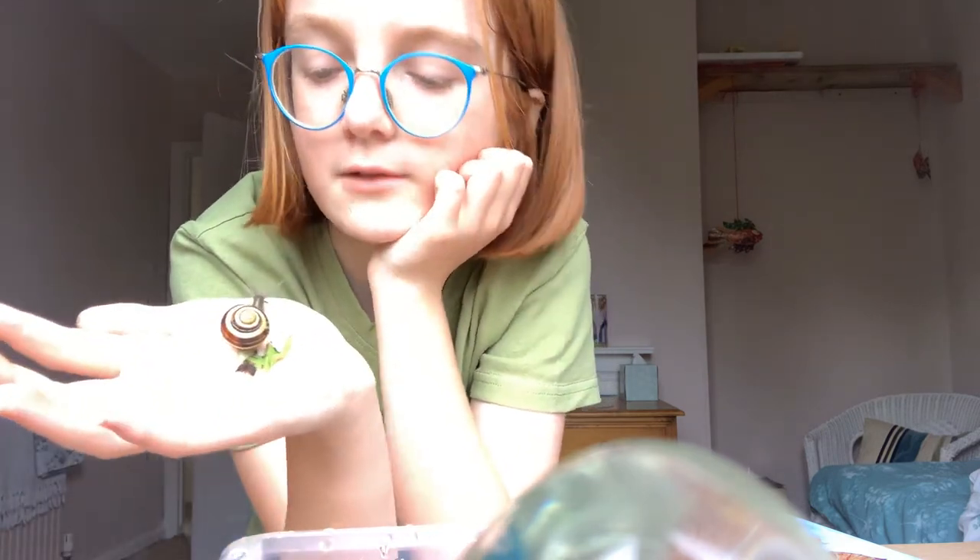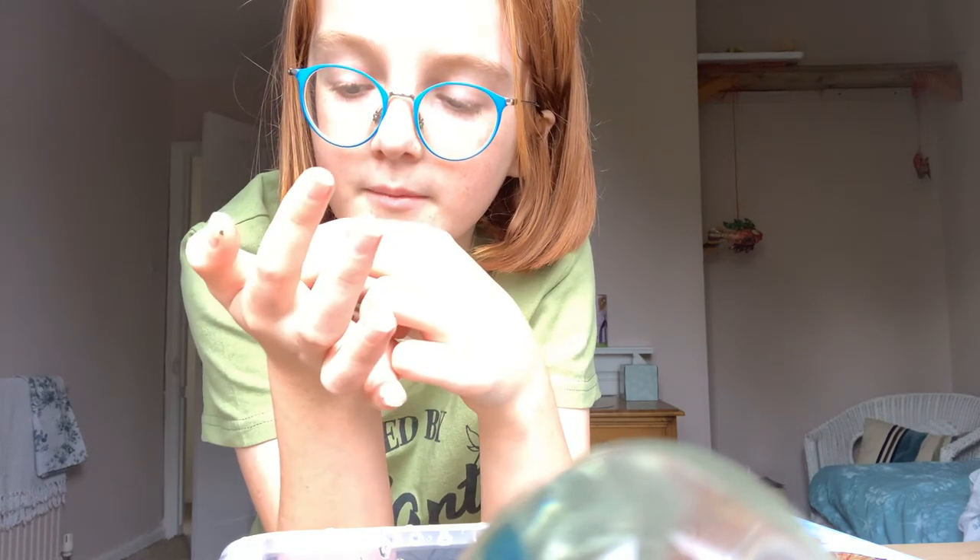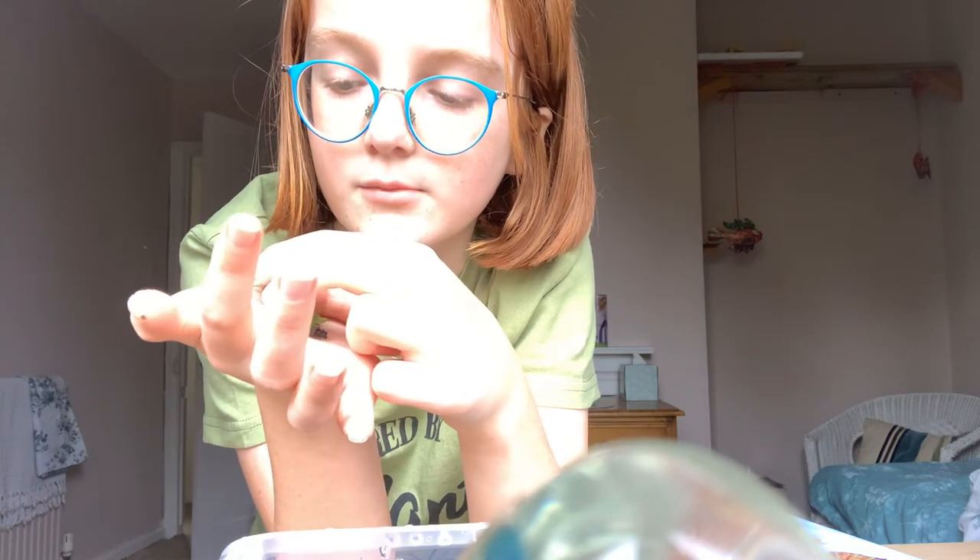Your snail may crawl to the edge of your hand. If so, just grip him like this and then move him back.